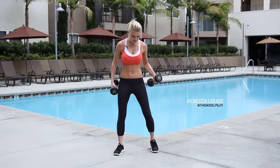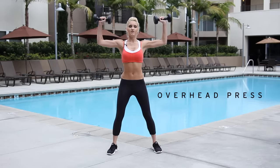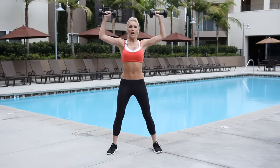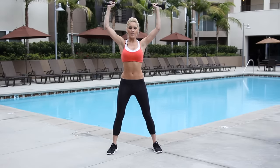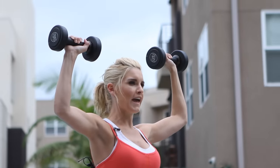So your first exercise, I want you to get in a nice athletic stance. We're going to do the overhead press. Arms out to the side and we're just going to press up and down. If you want to make this more difficult, you can lift one leg off the floor.